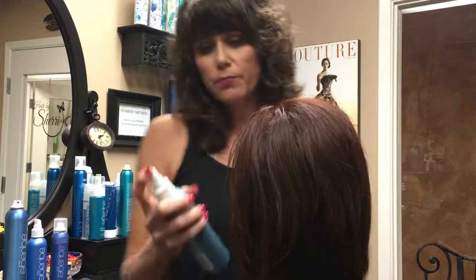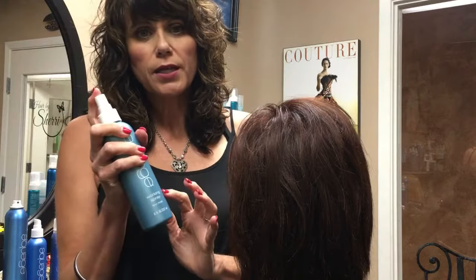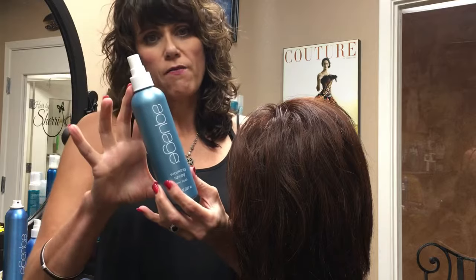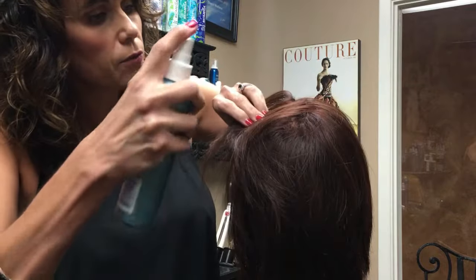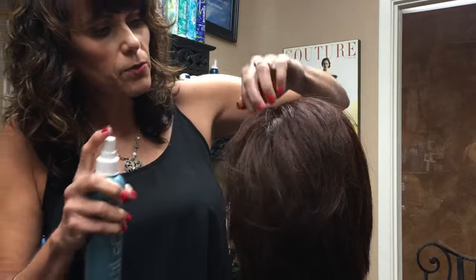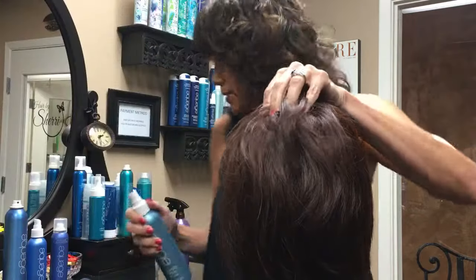When you're using a spray like this, think about the length of the bottle — you want to spray about that far from the head so you don't get it too sticky. Just direct it in at the root area, right where the problem area is. For some people it could be more product, some people less. Just get it nicely saturated.